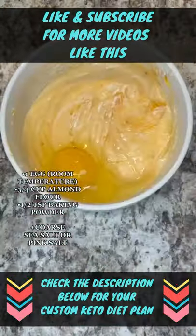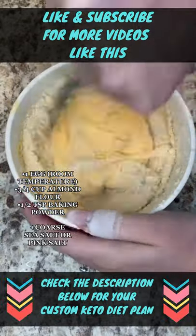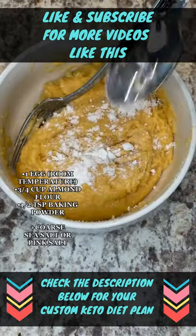Then add one egg at room temperature and mix it again. Add three quarter cups of almond flour and mix until well combined. Then add half a teaspoon of baking powder.